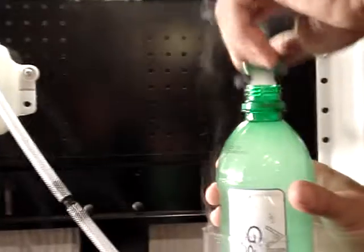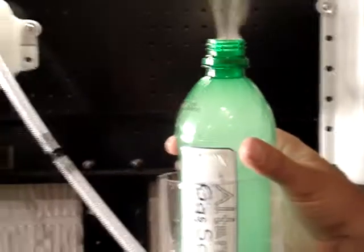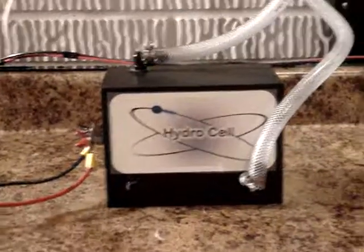Took seventeen seconds to produce one liter of hydrogen gas. That's over three liters of hydrogen gas per minute from the new HydroCell unit from AlternativeGasSolutions.com.